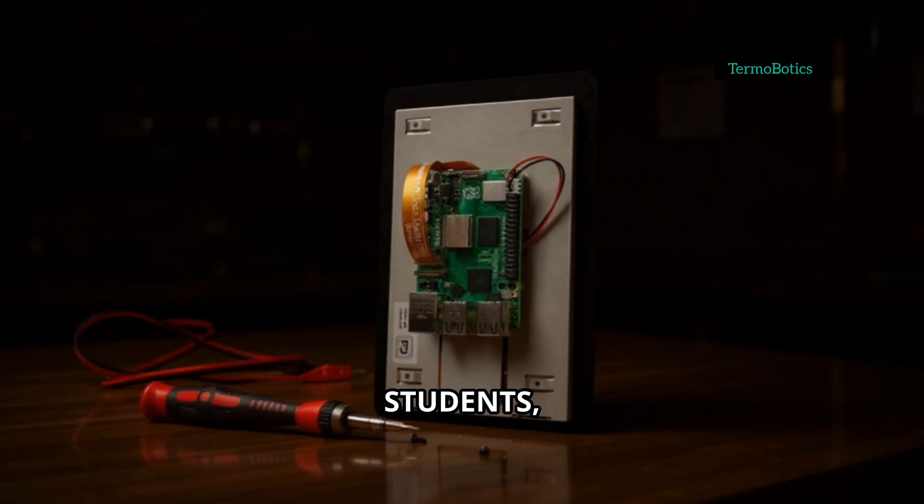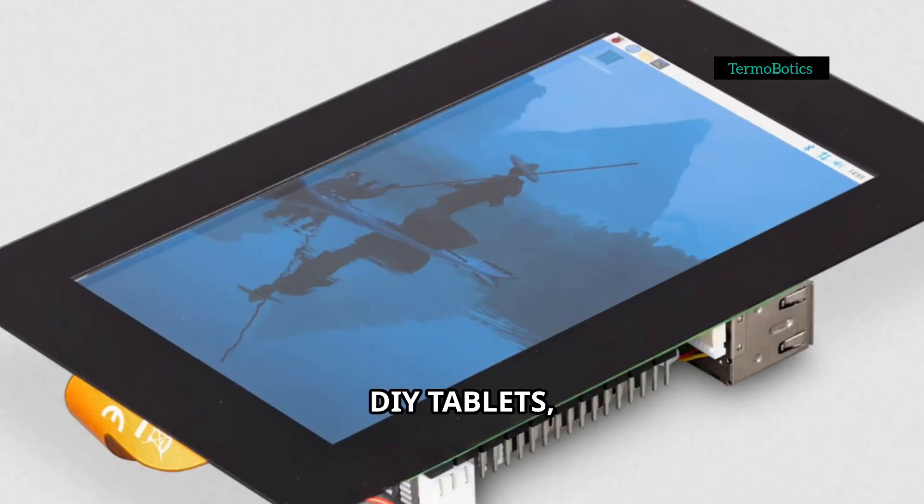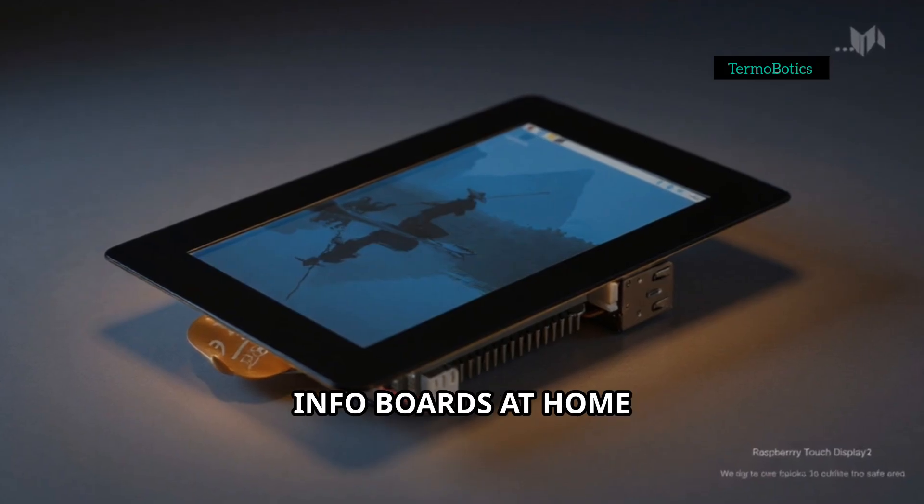This display is perfect for makers, students, or anyone who wants to build something interactive — think DIY tablets, smart home control panels, or info boards at home or school.